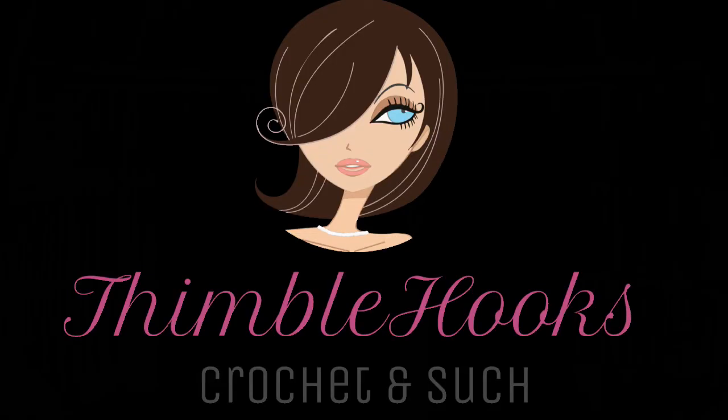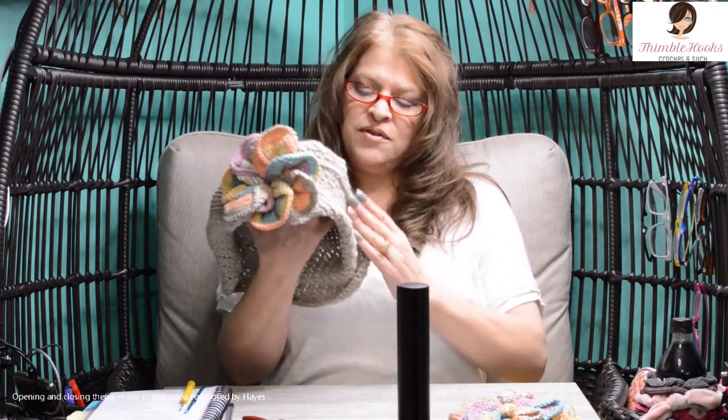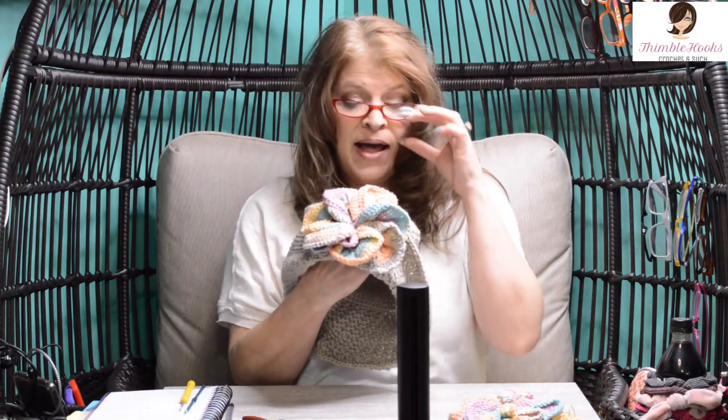Now that you've made my great bucket hat with the Mobius twist, we can add the flower accent. Let's make it! Ciao friends! Beth with Thimblehooks, back to show you the little flower accent. It goes on my Mobius twist bucket hat, or sun hat, or cloche — whatever you want to call it. You can probably put this on just about any little hat, but let's make this little flower.